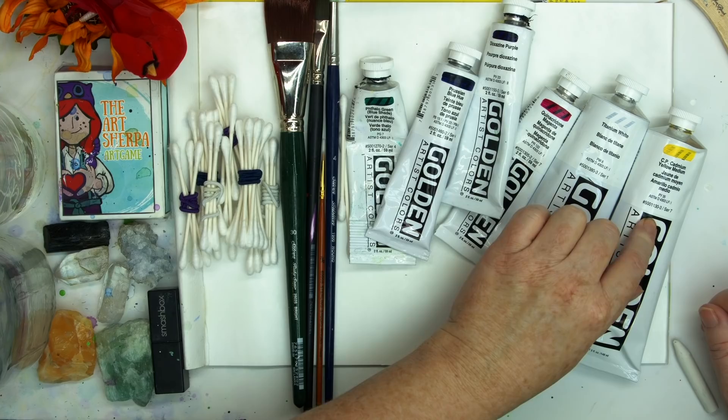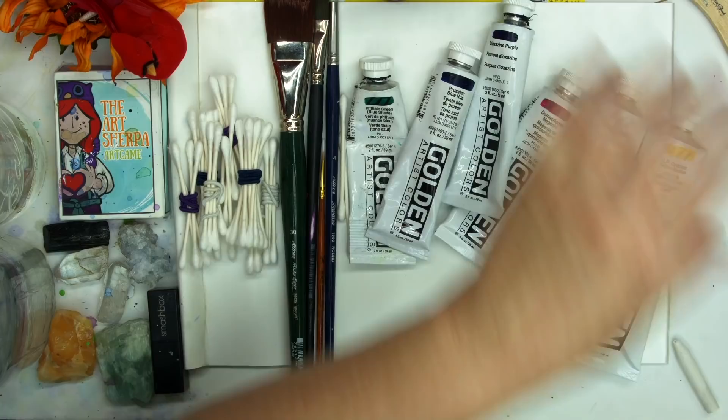My paints are phthalo green, Prussian blue, dioxazine purple, quinacridone magenta, titanium white, and cadmium yellow medium. I also have burnt sienna and carbon black. For more information about the materials, check the description below or go to the website, theartsherpa.com.